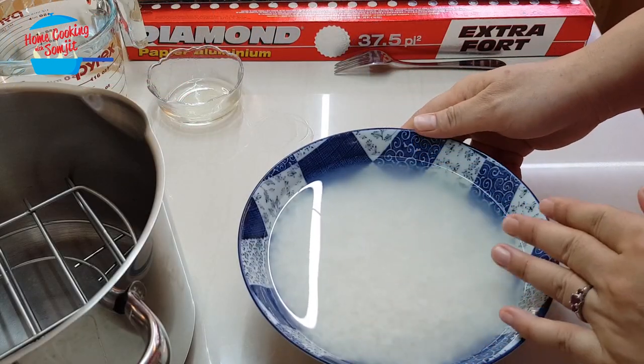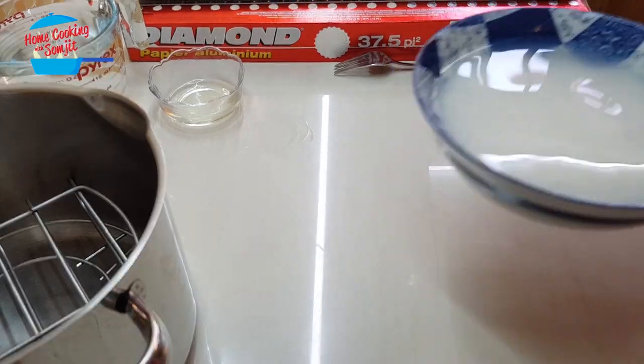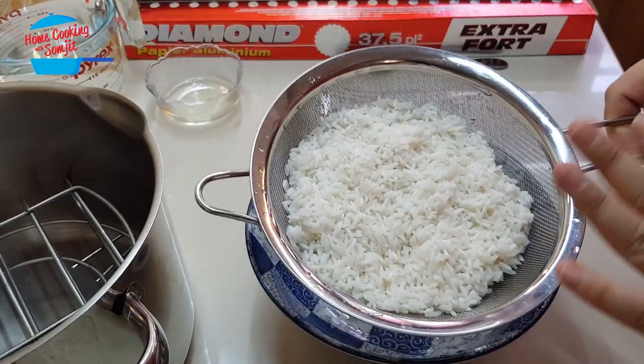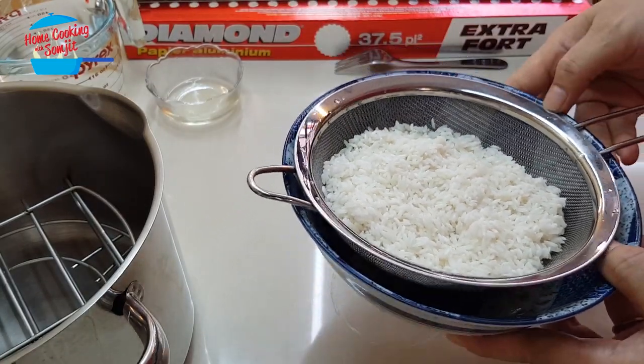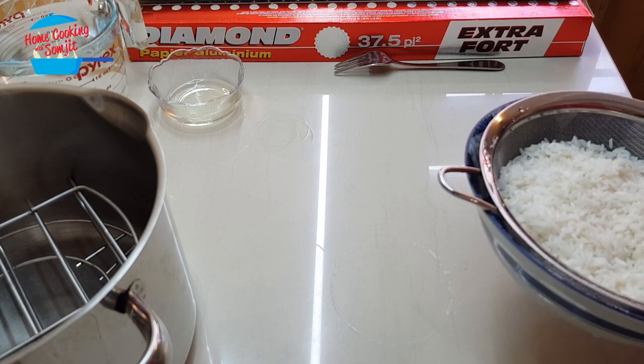I'm going to remove this water, wash it, and then drain out the water. I've washed the rice and left it on the strainer. Then we're going to put it aside while we prepare our temporary steamer.